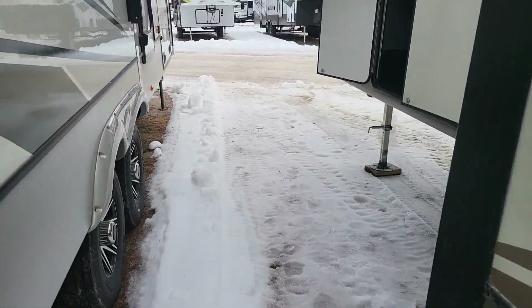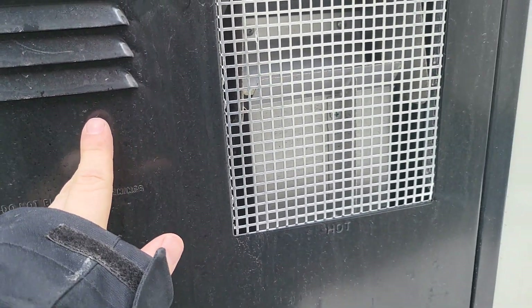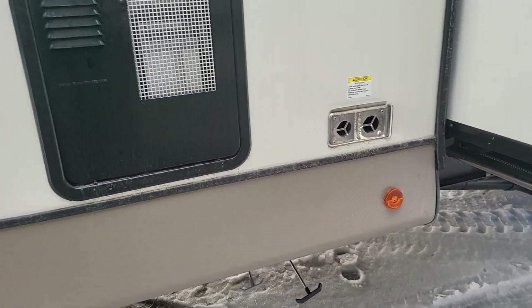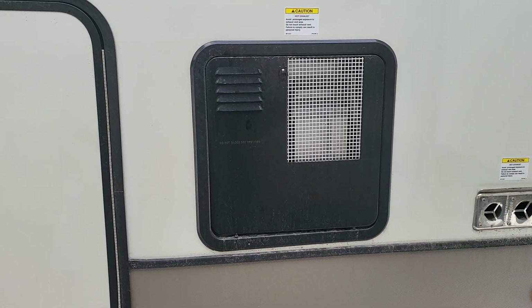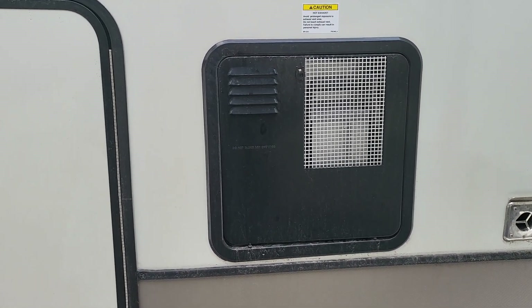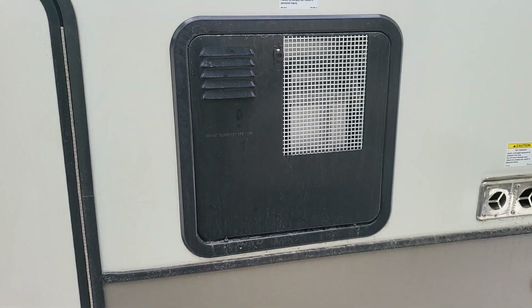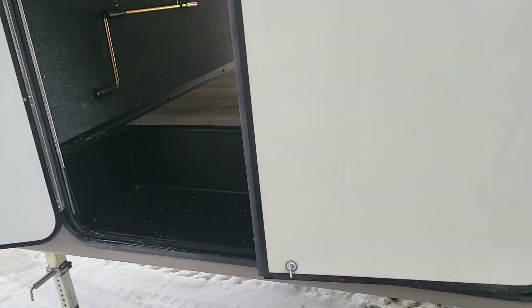Moving on down the line. Hot water heater access is going to be on the off-door side as well as your furnace exhaust right there, so it's not going to be under your awning right in your face when you're out there. A 10-gallon hot water heater on this — a little bit bigger than the standard six-gallon I see in a lot of brands.